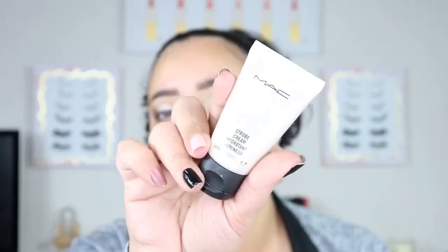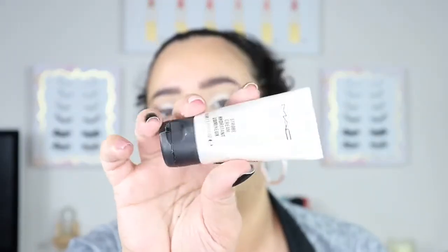First I'm going to go in with my MAC Strobe Cream and put that all over my face. My face has been pretty dull lately — I know it doesn't look like that on camera. I just did a treatment today — it's the Origins Hello Calm and it really hydrates my skin and brings it back to life. So it's doing a little bit better today, but I just want to put some liquid cream highlighter to give it a little bit more.